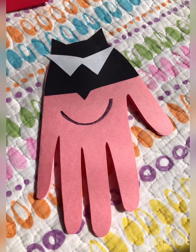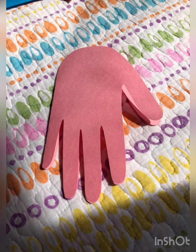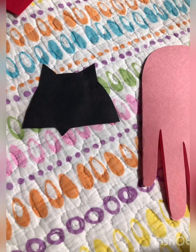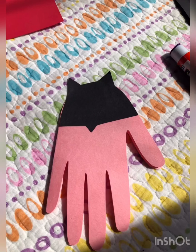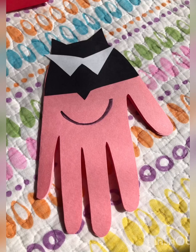Batgirl card. Trace your handprint and cut it out. Measure the size of your handprint to make the mask. Draw the pointy parts and the pointy nose. Cut the eyes — they can be two triangles or they can go together. Glue the mask on the handprint. Now the eyes. And draw the smile.